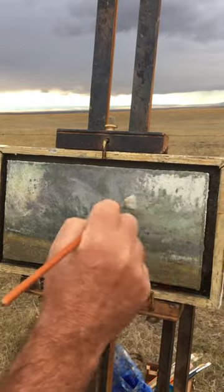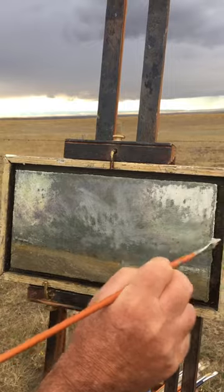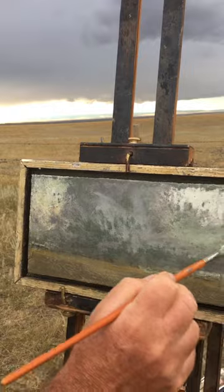It just needs to be a little uniform layer. The reason it's called a couch is because the paint I'm going to put on next sits on this layer — it couches on it.